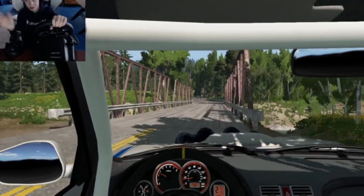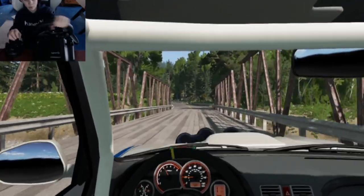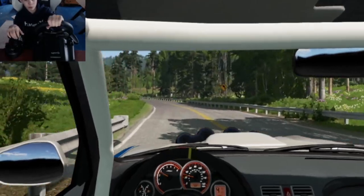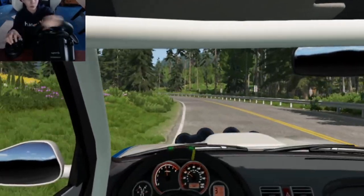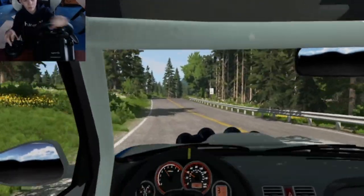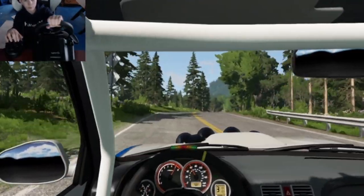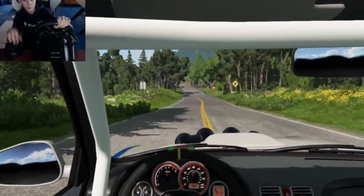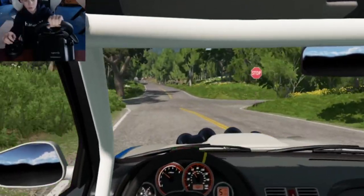There will be a full review with specs and everything once I use the wheel a bit more. I'll bring up the spec sheet for you guys — there will be a full video on that. So have a great day, and see you guys later. Thanks for watching.